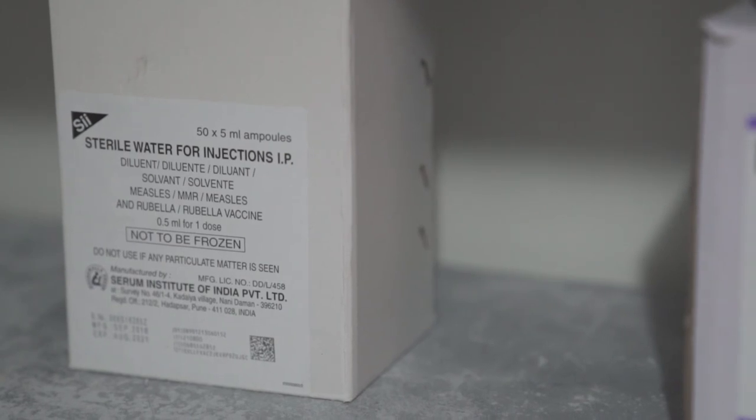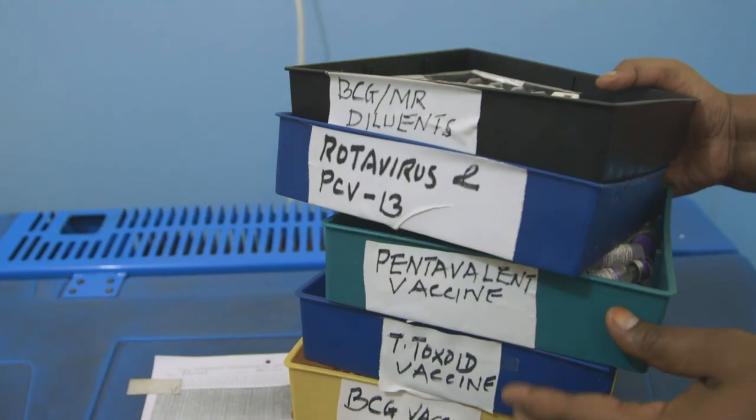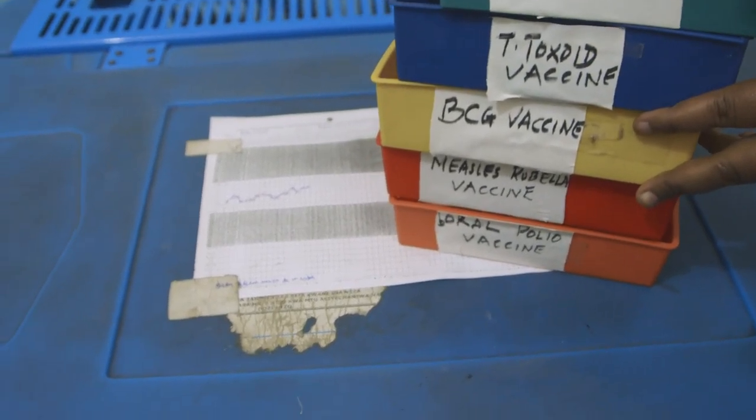You should now have a clear picture for how to use front-opening refrigerators. Remember, the temperature inside the compartment can vary, so it is important to arrange vaccines and diluents correctly to keep them safe and effective.